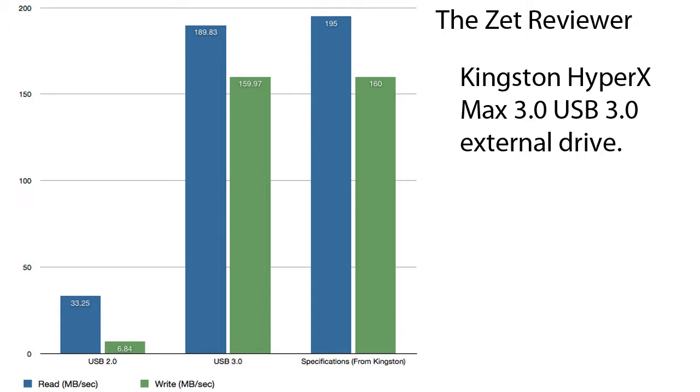These results are very dramatic and the difference between USB 3.0 and USB 2.0 with this drive is insane. I did get a slightly lower performance than Kingston promises on the box, but the difference is very little and I am very satisfied with the drive.